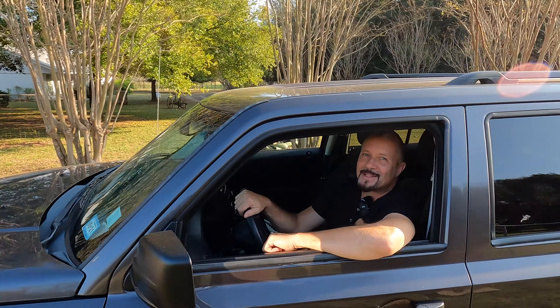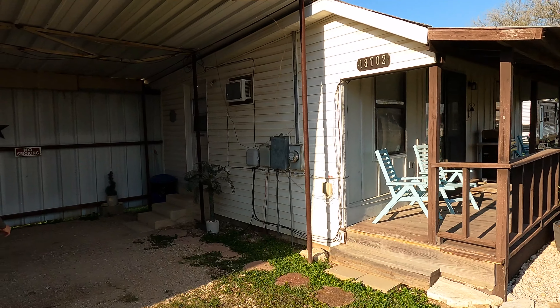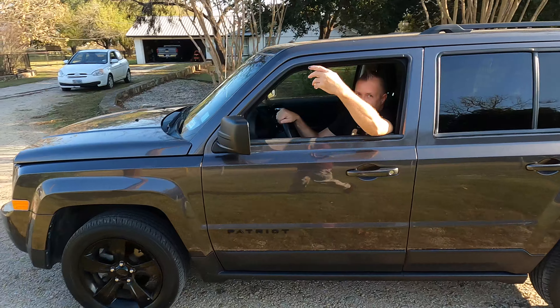Folks, welcome back to another episode of Ranch Rehab. And today, looks like I'm riding solo. Jenny's got some work to do in the guest house before the guests come. And I got some things and stuff to do, so with that being said, let's go.